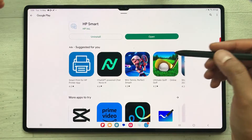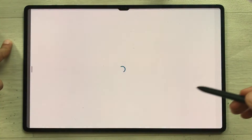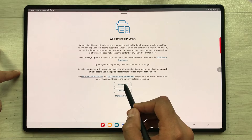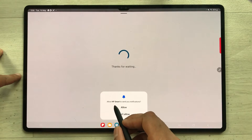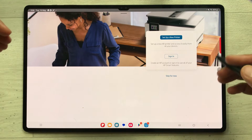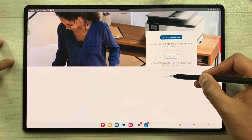The HP Smart app has been installed, so I'll open it. Once you open it, it takes you to an Accept All page — I'll select Accept All. Then it will ask you to allow HP Smart to send notifications — I'll allow it. Next it asks you to sign in; if you don't want to sign in, you can skip it. I'll skip for now.